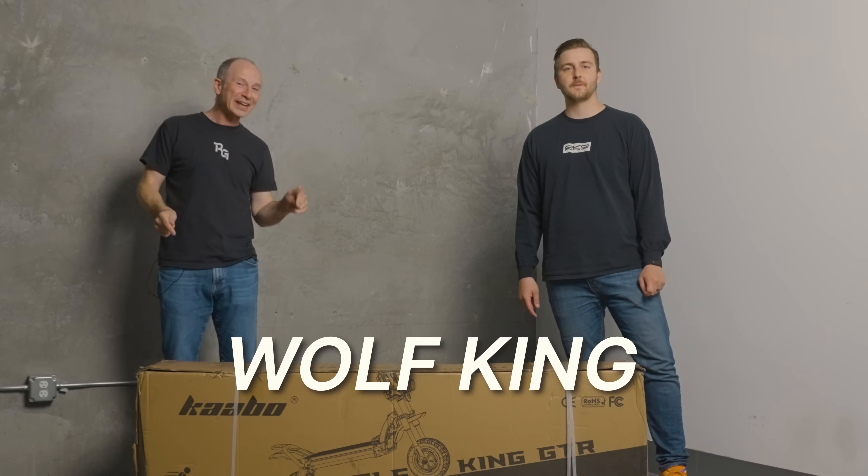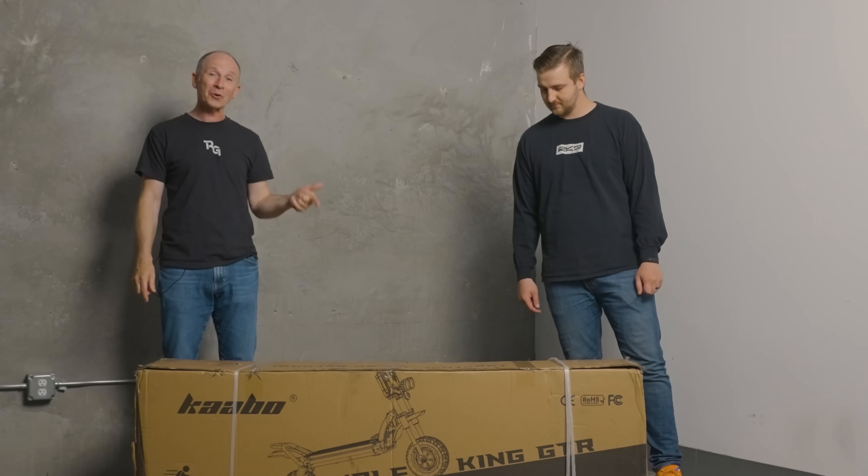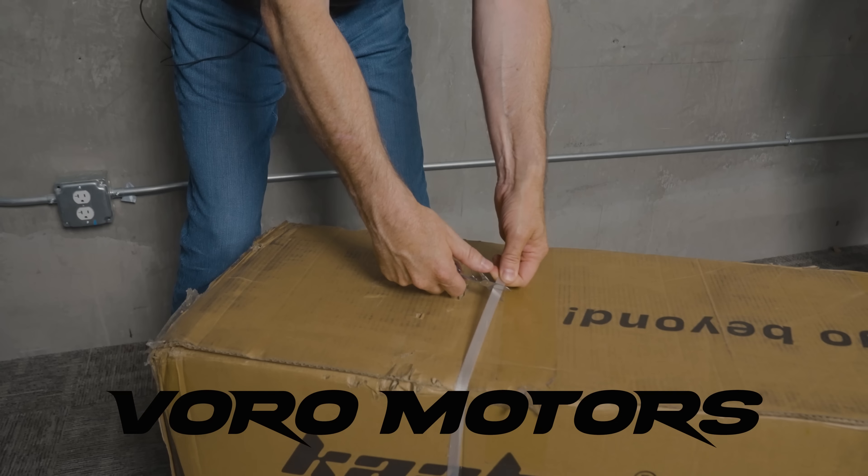Hey everybody, I'm Paul from Rider Guide. And I'm Mitchell. Today we're unboxing the Wolf King GTR that came to us courtesy of Voro Motors. Let's get it out of the box.